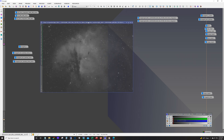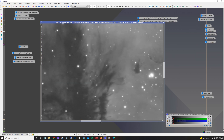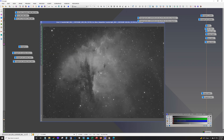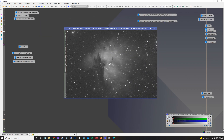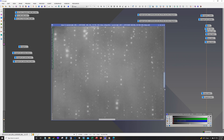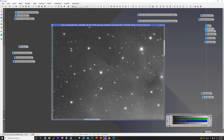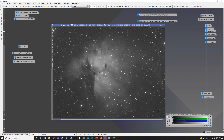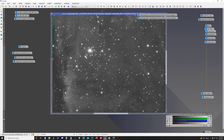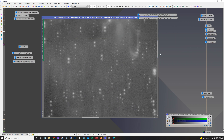Here's our HA — as usual, HA is really clean. Next up is the O3, and not surprisingly O3 is a bit noisier. And here's the S2 — S2 looks pretty good. There's a decent amount of S2 in this target.